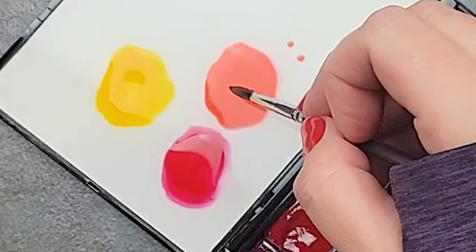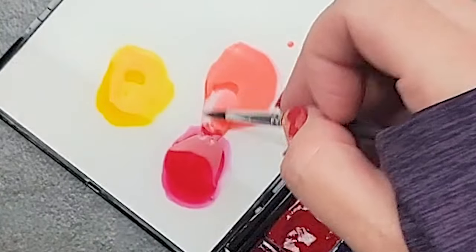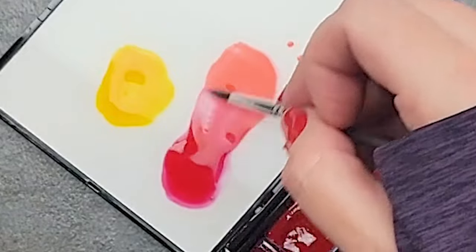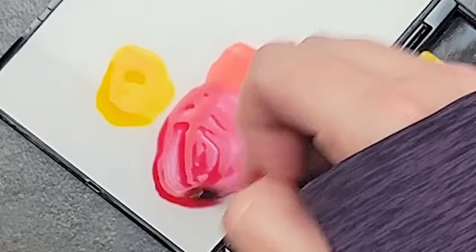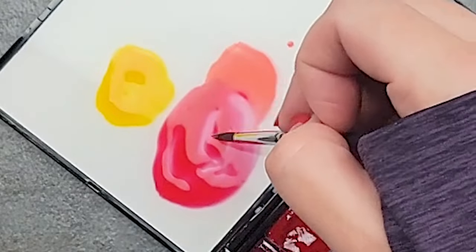I'm going to scoop about half of this over here, just mix it with my rose. We can always scoop more, add more, and adjust.